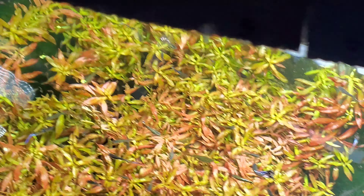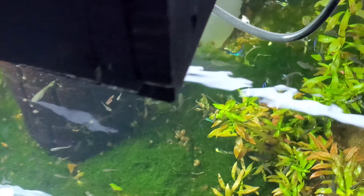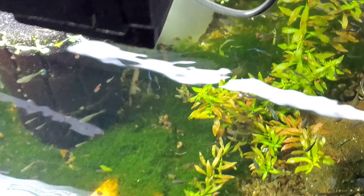I even bought more levamisole. So there's that — let's take a look at some of the other guppies.